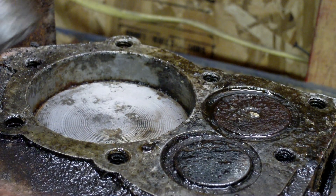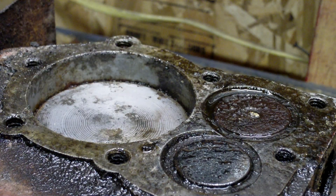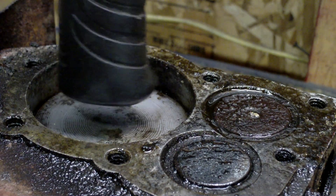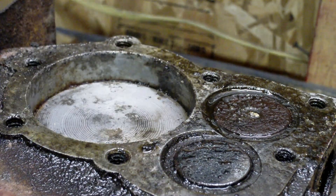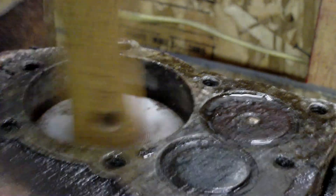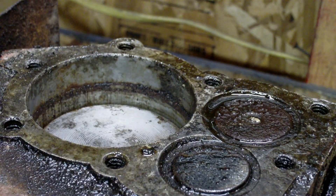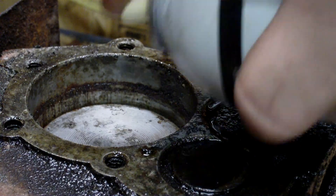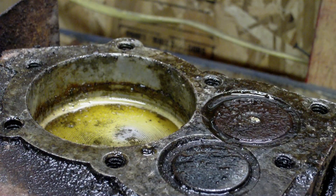Now a mistake a lot of people make is they'll take a big metal hammer and just hit it real hard. Don't do that. Either hit it with the bottom of a hammer or hit it with a rubber mallet. I'm going to try this wooden handle here and hit it. There it comes. Now when it starts moving, it's probably best to put a little bit more penetrating oil in there and let it set for a few seconds.